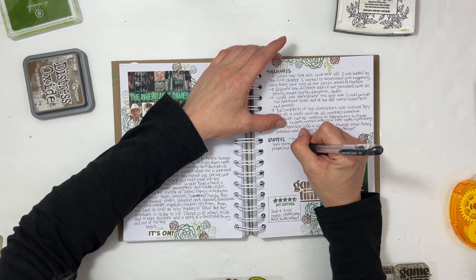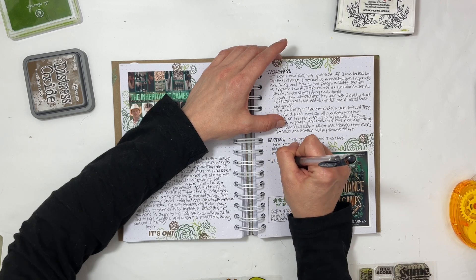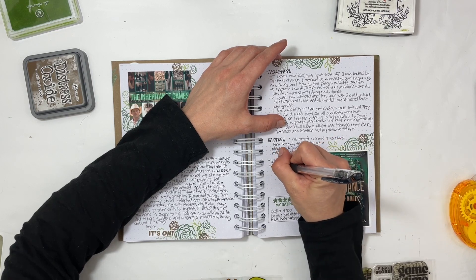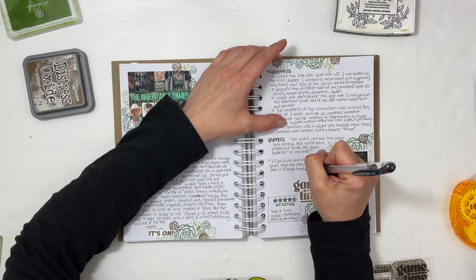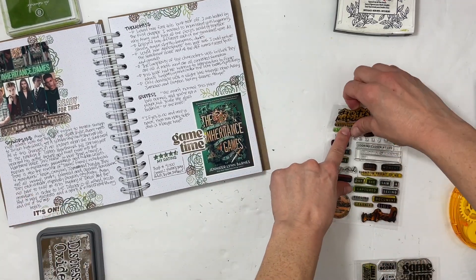For quotes I put: 'We aren't normal, this place isn't normal, and you're not a player kid — you're the glass ballerina or the knife.' And speaking of puzzles, because this is all about puzzles and riddles: 'If yes is no and once is never, then how many sides does a triangle have?' That's something one of the characters says a few times to Avery — very interesting. This whole book just kept me flipping pages so fast.